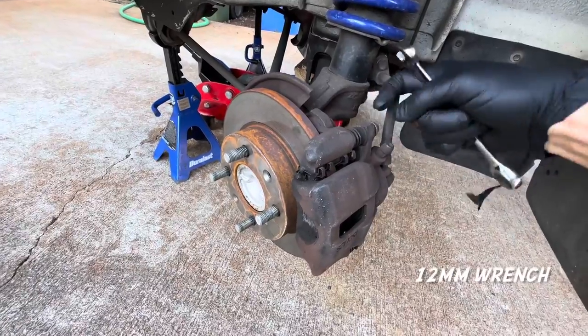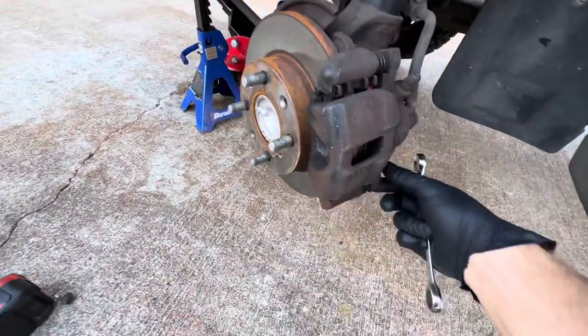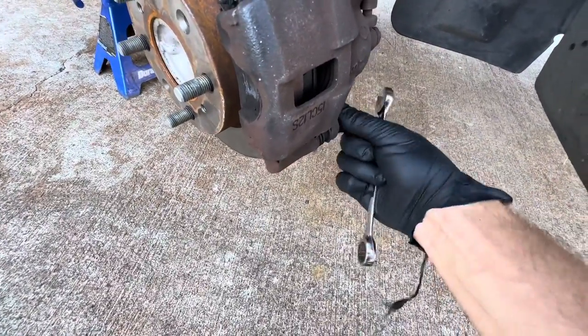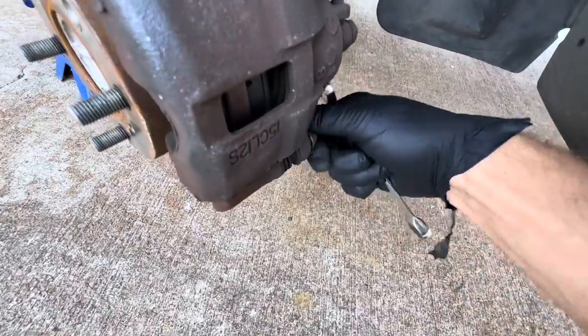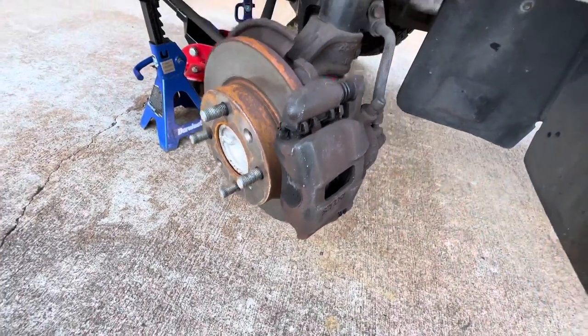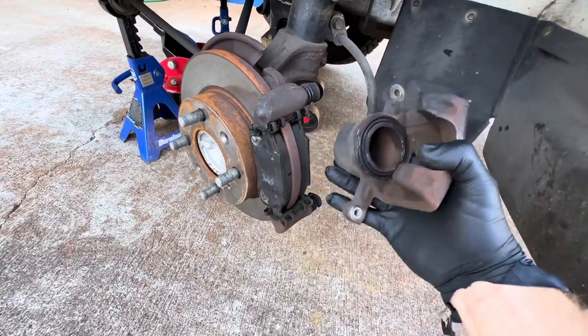Once you break them loose, they should come out. That's how long they are — set it to the side. I broke the bottom one loose and I'm just going to remove it. Now what should happen is the center of the caliper where the piston is should be able to slide off like that.